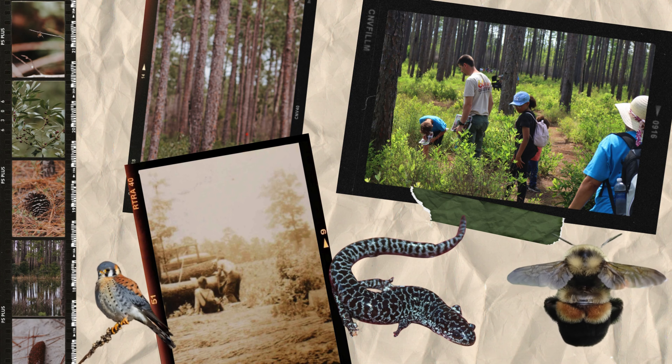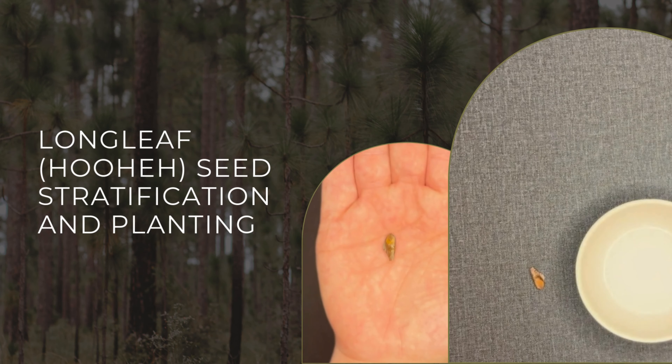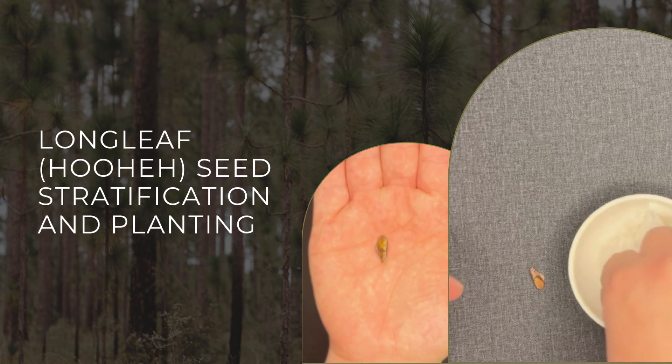Today they've been reduced to a fraction of their original range, which is why reforestation programs like ours are so important. In this video we'll cover two main processes: seed stratification and planting. Let's get started.